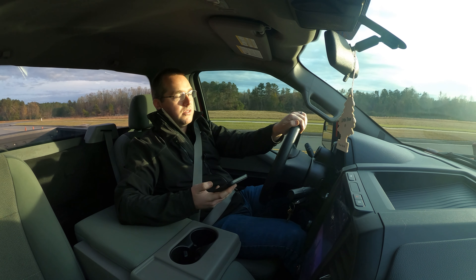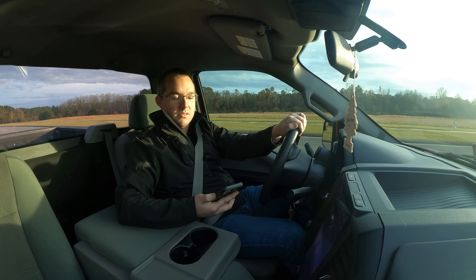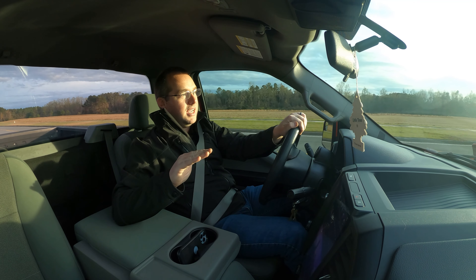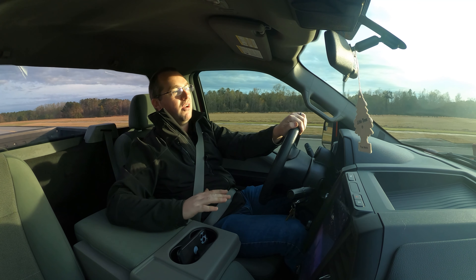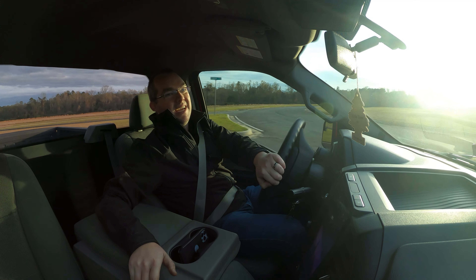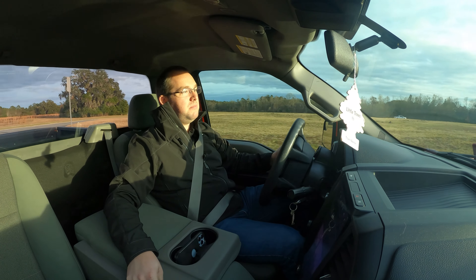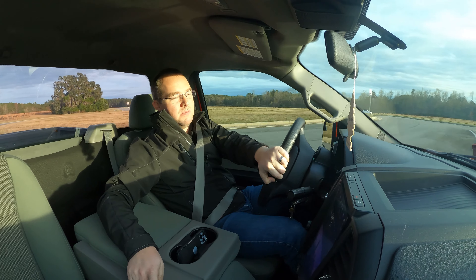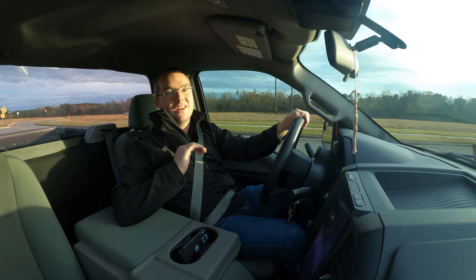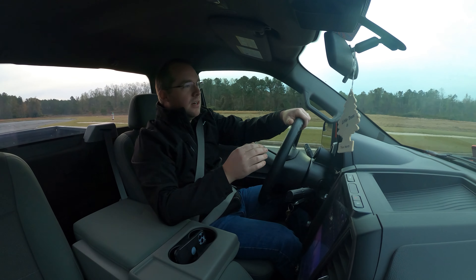Drive for 10 minutes to cool the rotors without using the brakes if possible. After you've driven, take it nice and easy — you don't want to use the brakes too much, if at all. A good rule of thumb is to let everything sit overnight before you do any major driving, braking, or performance. The best thing to do is after you've bedded the brakes, let it sit overnight, get everything completely cold, and you're ready to roll the next day.